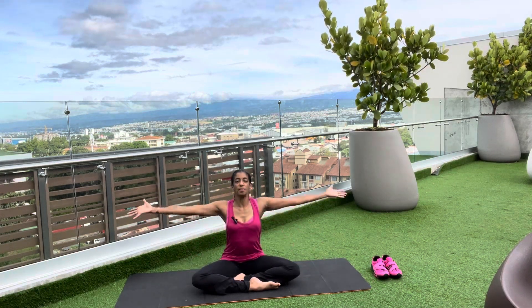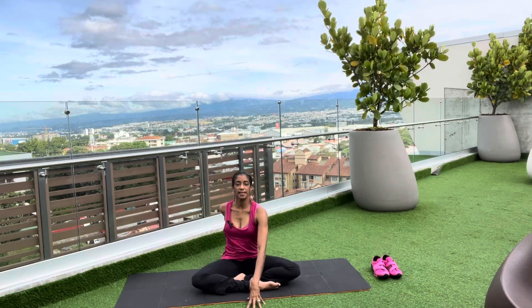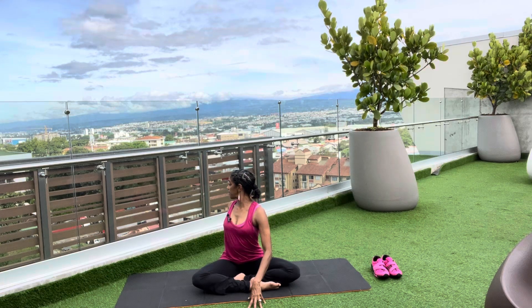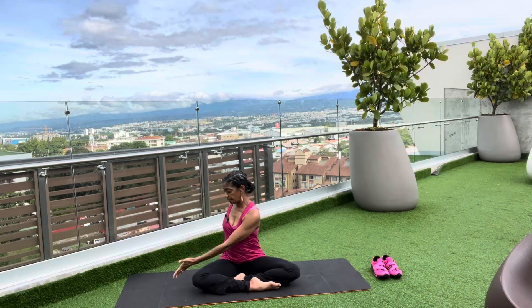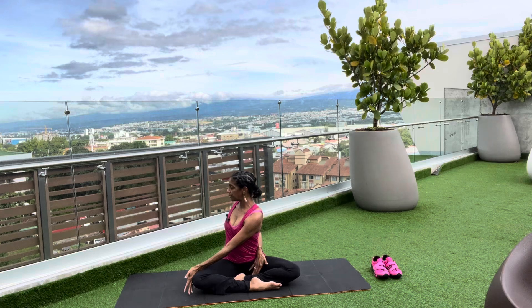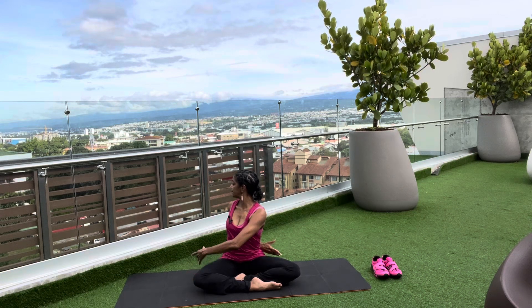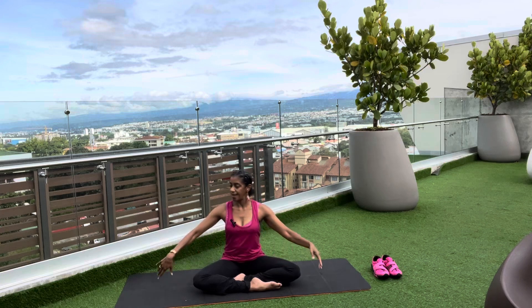Again, sweeping the arms out and up, inhaling. Taking the right hand in front, left hand behind, lifting up nice and high on those ischial tuberosities. Exhale as you move into the spinal twist. Again, if you want more, brace the hand against the knee, take the opposite hand around behind, and look at that back shoulder. Chest lifts, shoulders pressed down. And release: hands, torso, and head.